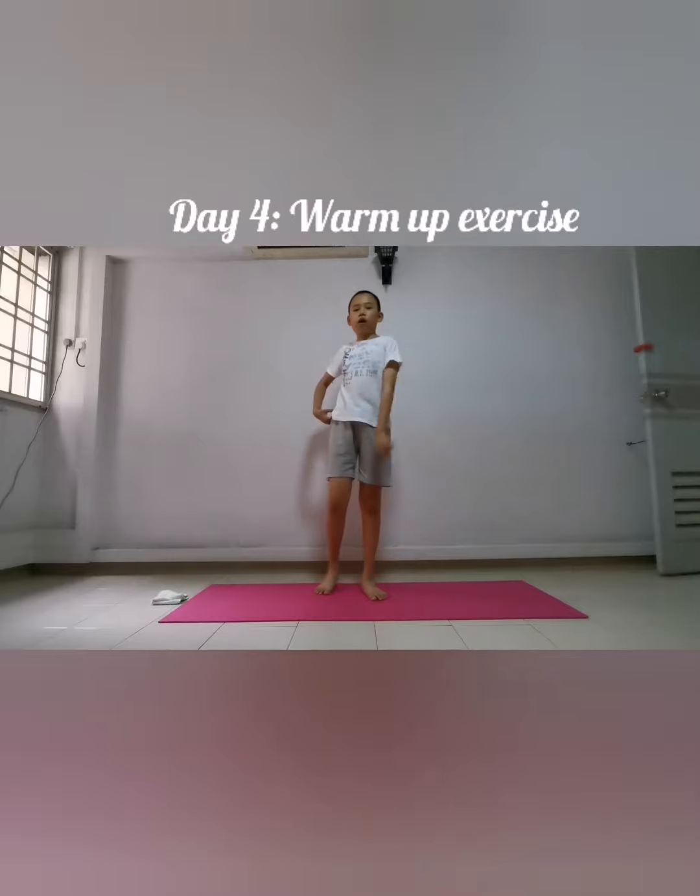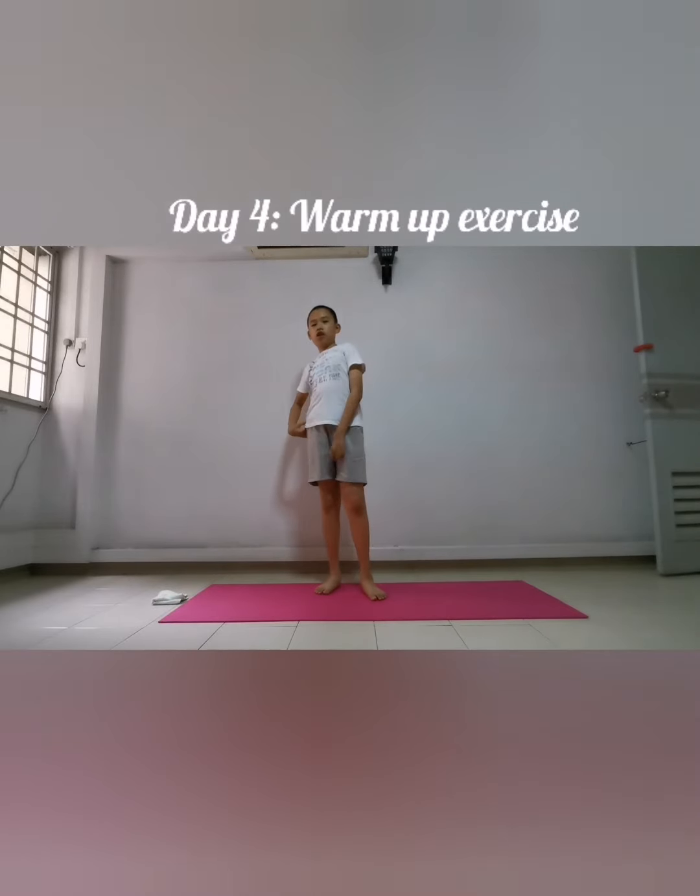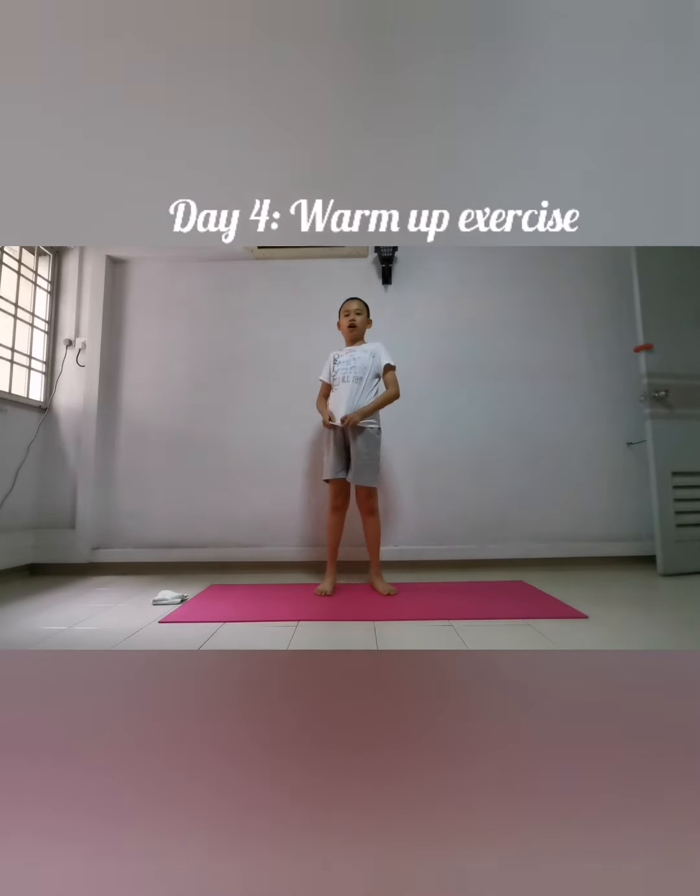Okay guys, you have completed your dynamic stretching! Now let's do our rhythm workout. But before that, let's take a short break first.